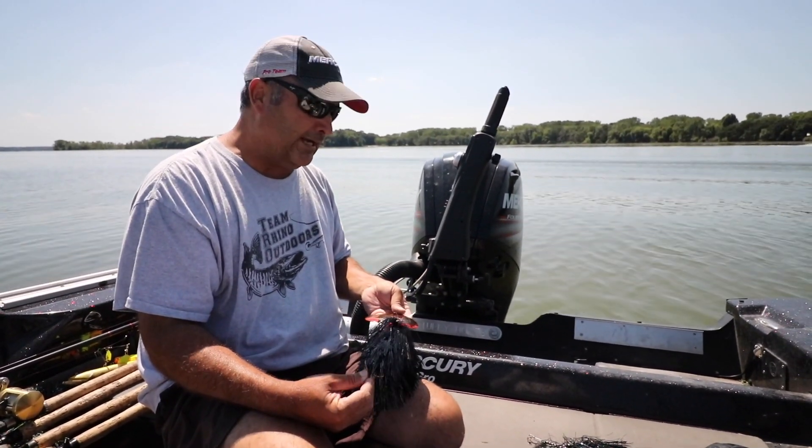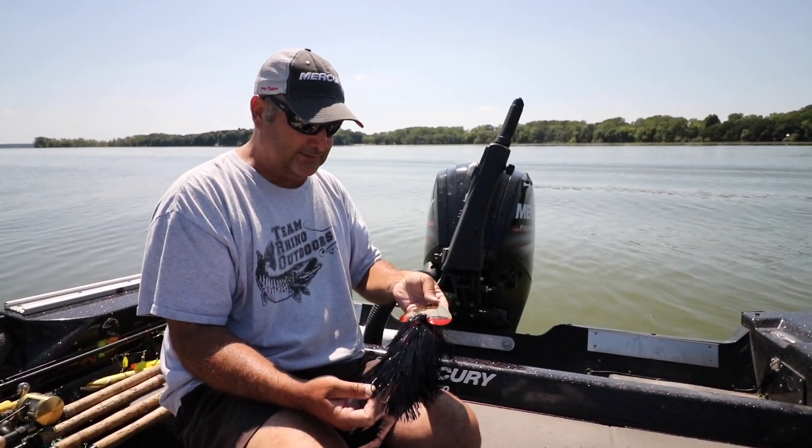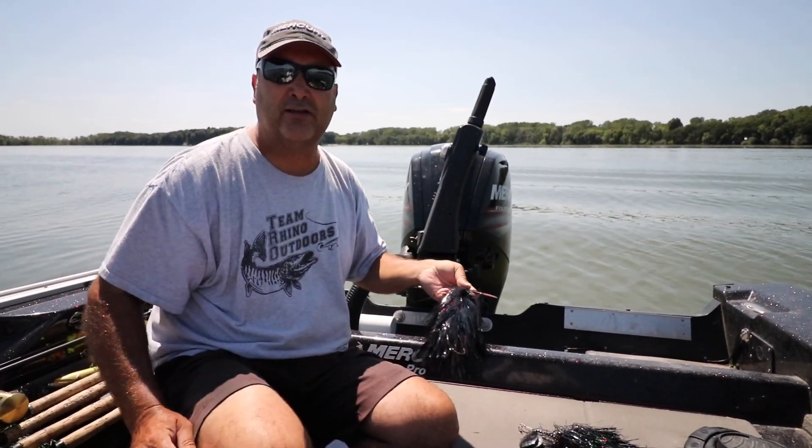That's the full lineup for Spanky Baits — high quality bucktails with heavy wire and heavy blades. They spin every time. Great baits — I've caught a lot of big fish on them.